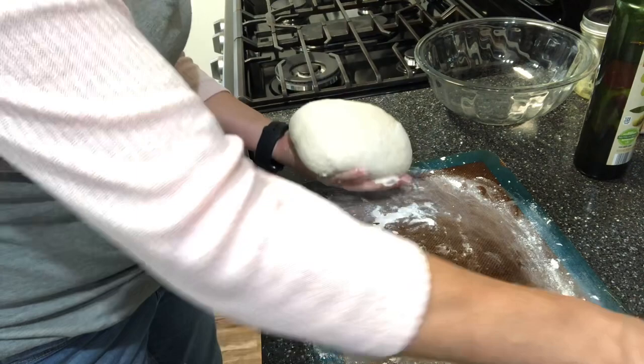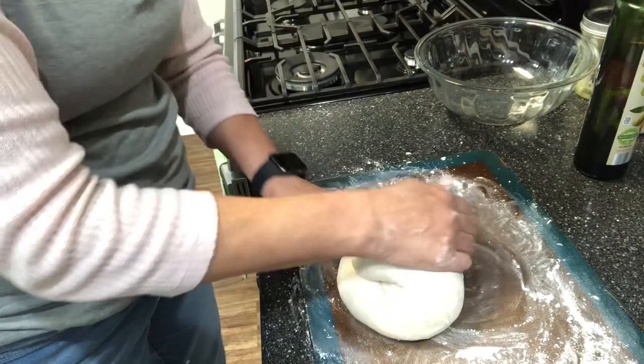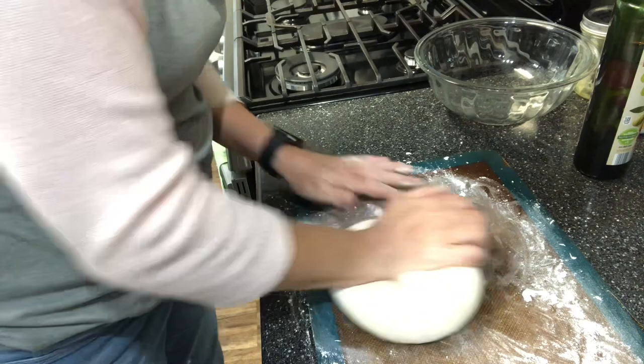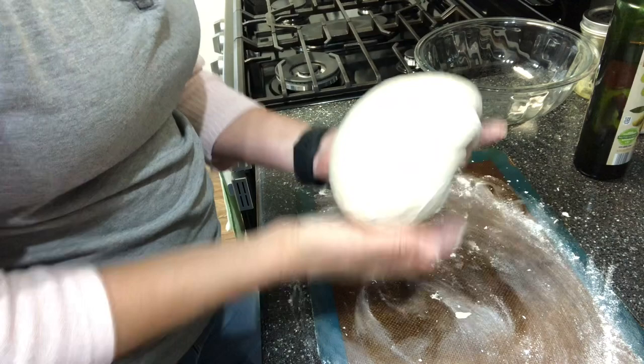Basically I'm giving it a quarter turn, pulling it over and pressing in with the heel of my hand — quarter turn, same thing, just keep going. This really develops the gluten. It stretches the gluten across the outside as you fold. Keep folding and going. If it starts to become too firm to work with, you're getting close to over-kneading and you don't want that either.